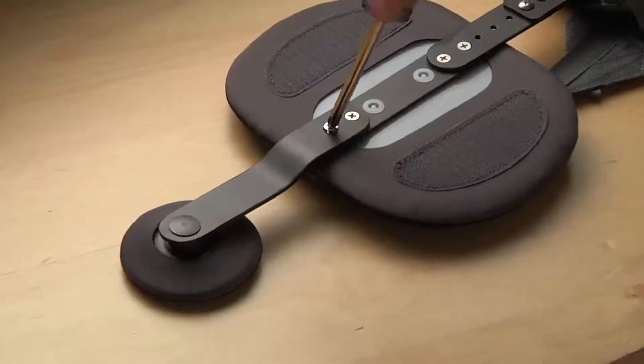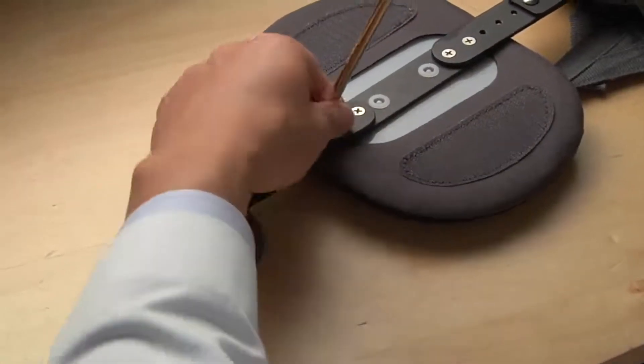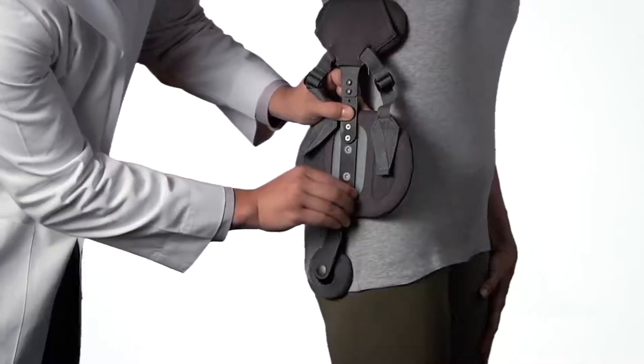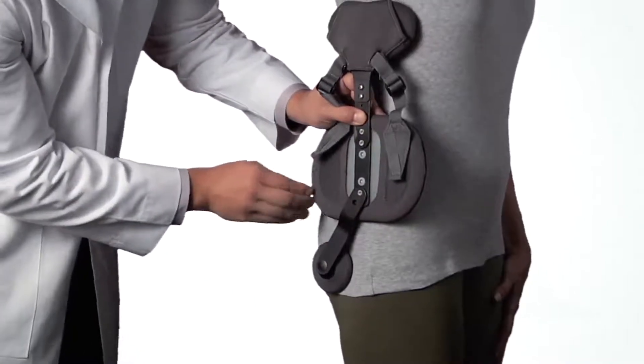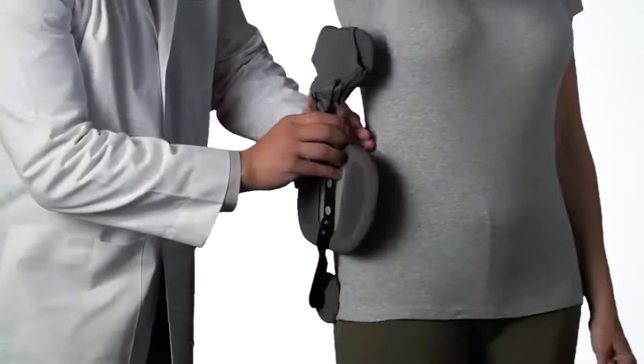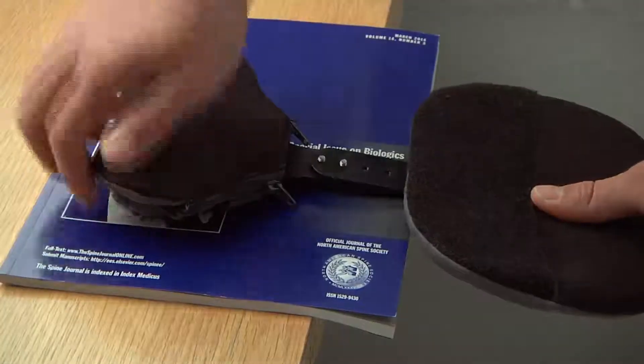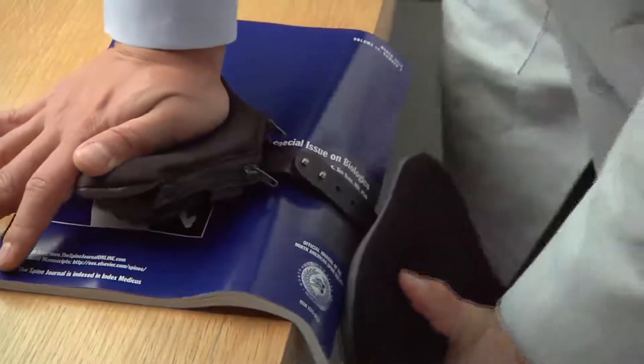To adjust the trochanter pad position, remove the lock screw, angle the trochanter strut to achieve a proper fit, and replace the lock screw. The pads should fit flush against the body. For certain anatomies, it may be necessary to bend or twist the struts using the edge of an appropriate surface.